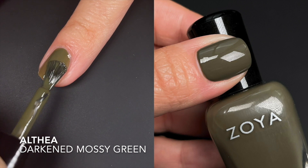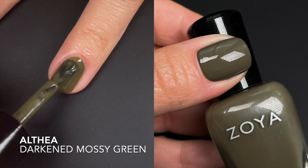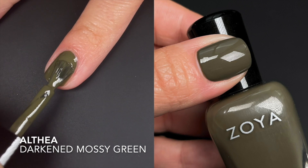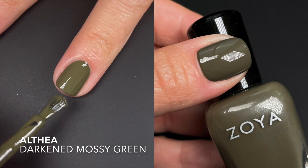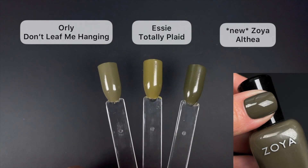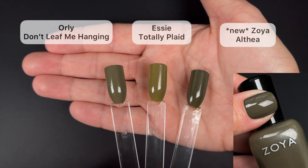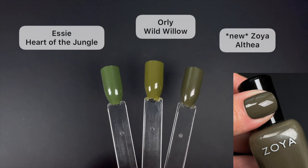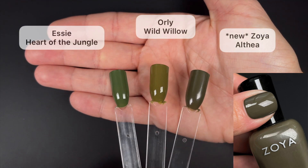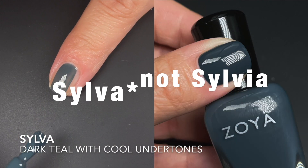Next we have Althea — I'm not sure I'm pronouncing that right — described by Zoya as a dark and mossy green. I think that's a pretty good description because it's not just an olive. The gray undertones give it that mossy feeling. I don't see too many yellow undertones; olive greens can lean very yellow sometimes, but this one is more on the dusty gray undertone side. Very good, no complaints.